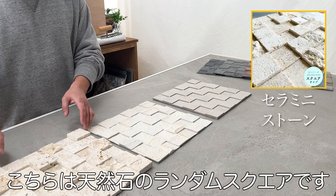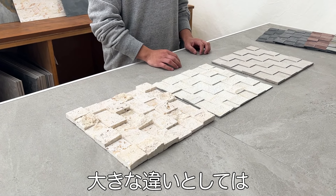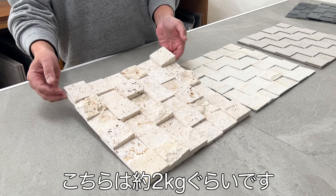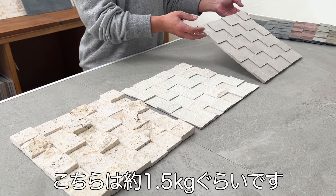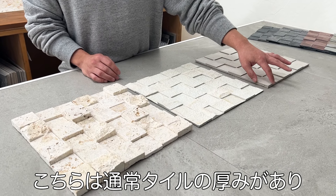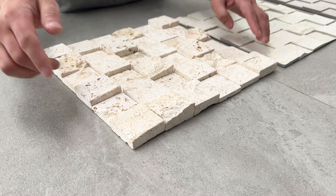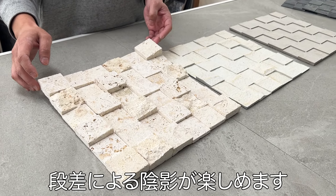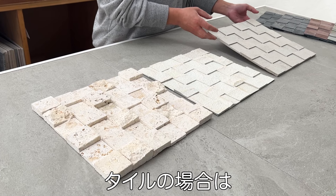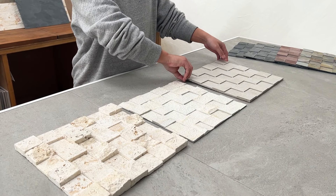Comparing with other Ceracore random square products: the tile-based random type weighs about 2kg, and the natural stone random square weighs about 1.5–1.6kg. The natural stone version has more depth and pronounced three-dimensional texture due to its thickness, while tile has a smooth surface that's easier to keep clean.